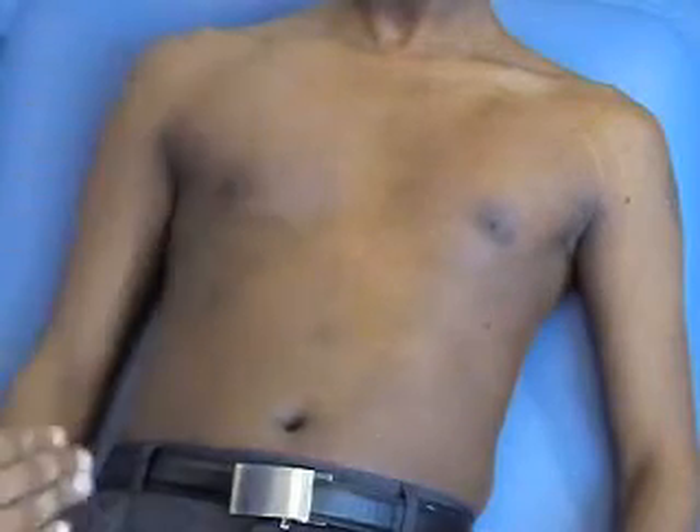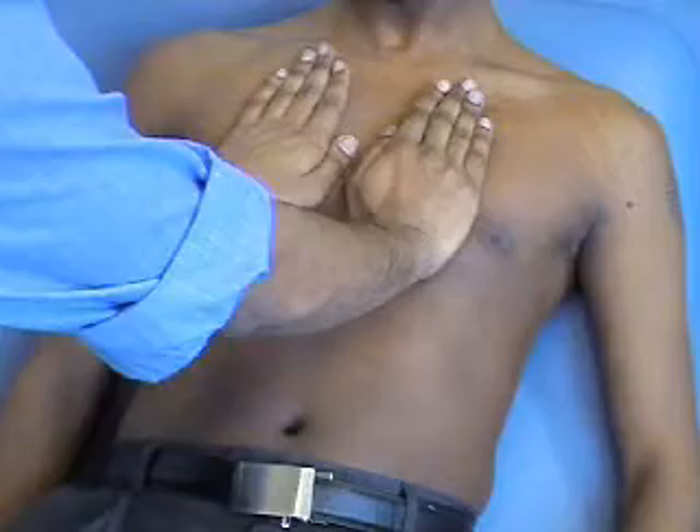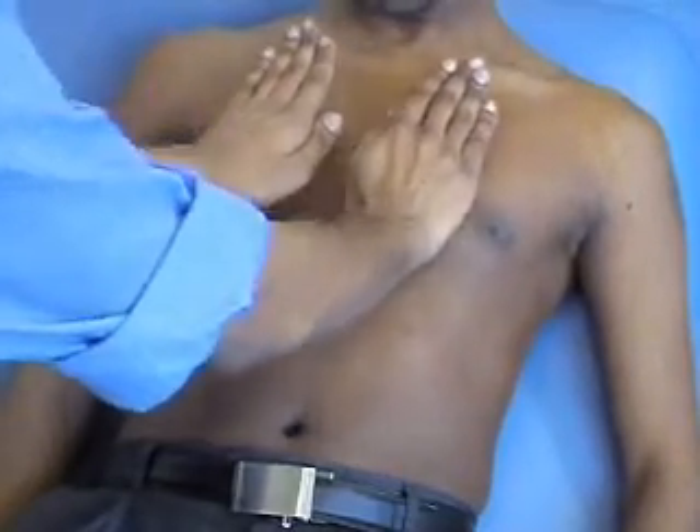If you want to do antero-posterior expansion, you just lay your two hands at the top of the chest, ask them to take a deep breath in and out, and you're looking for the upward movement, which should be equal on both sides.